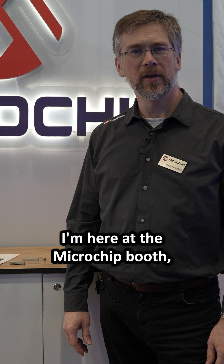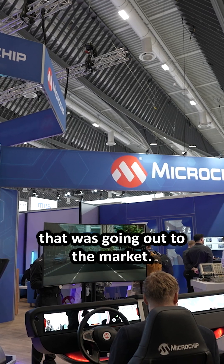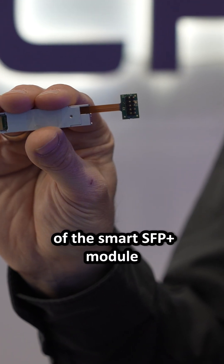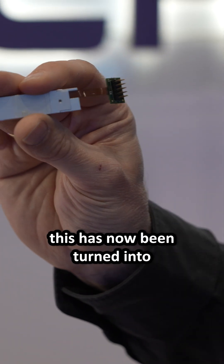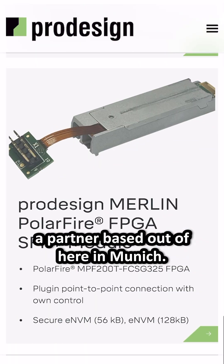Hello, my name is Martin Kellerman. I'm here in the Microchip booth and I'm showing you some new development that was just gone out to the market. The productization of the SmartSFP module, which we have done as a reference design for a couple of years, has now been turned into a ready-made product done by ProDesign, our partner based out of here in Munich.